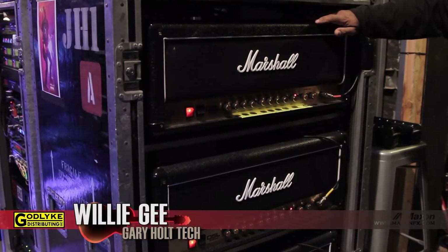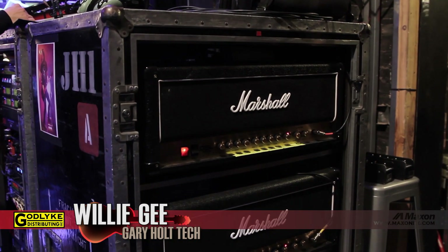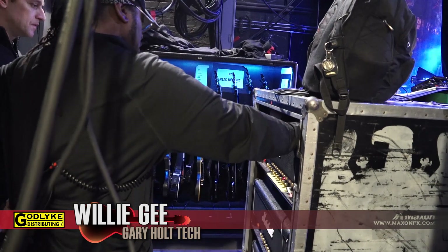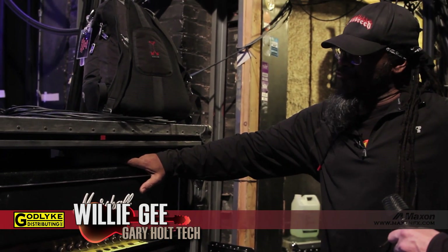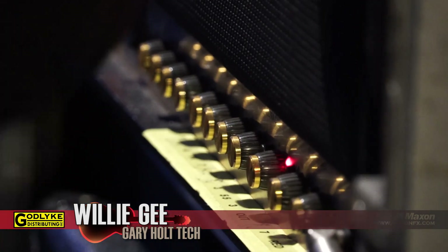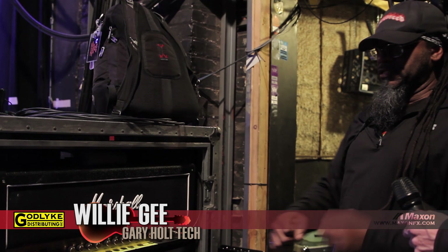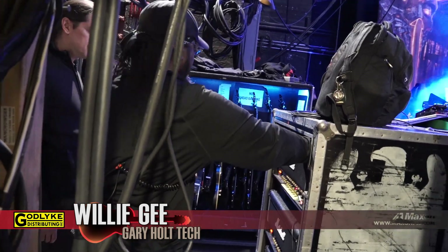Let's talk about the heads. These are the Marshall DSL-100s he's using now. Gary's been through a variety of Marshall heads with Slayer — JCM 800s, JCM 2000s, JVM 410s. With Exodus he uses Angel amps, and sometimes a Kemper Profiler. But with Slayer he uses the tried-and-true Marshalls. Right now it's the new DSL-100s with no channel switching — he keeps it on the lead one option all the time. Three heads running, each feeding two cabinets, so there are six cabinets live on stage. They're all set up the same way and are very consistent — they all pretty much sound alike from amp to amp.